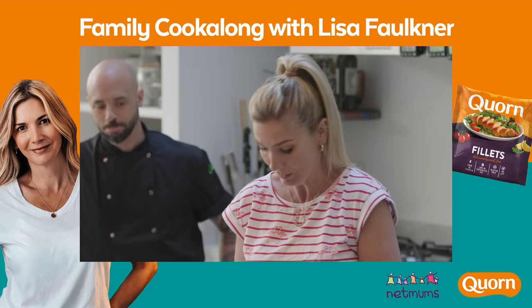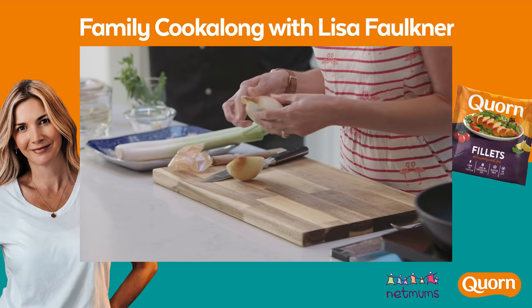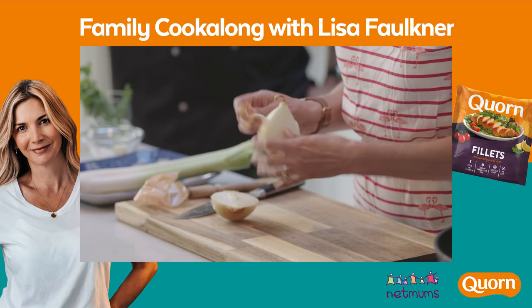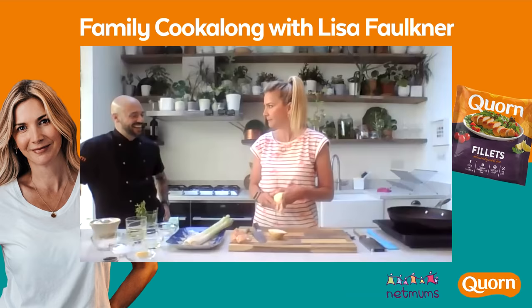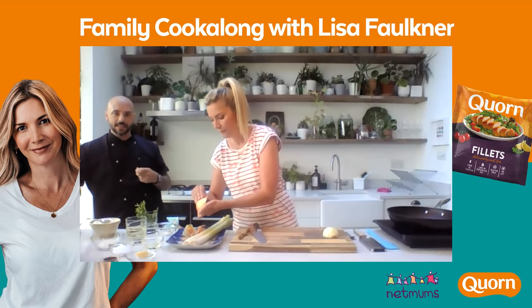First of all, onion. I'm just going to cut it in half at the root so that you keep the root on. Then take the skin off - I usually peel the first two layers. The older the onion, the more layers you have to peel back. So if you've got a nice fresher onion, it's good to go after one layer. But if you have to keep going until you get to that nice shine off it, then that's what you've got to do.